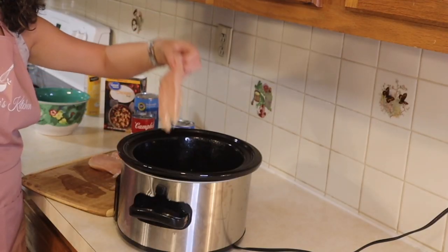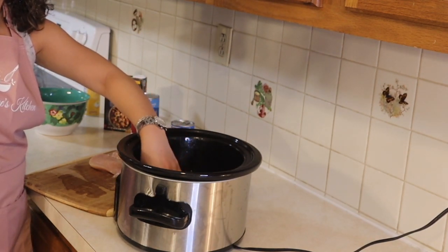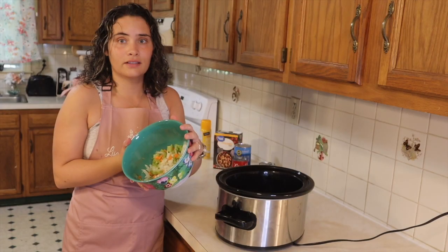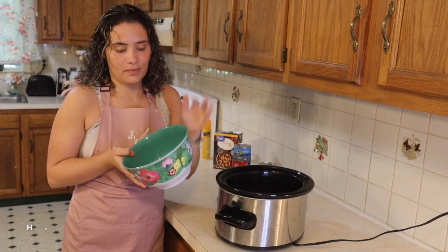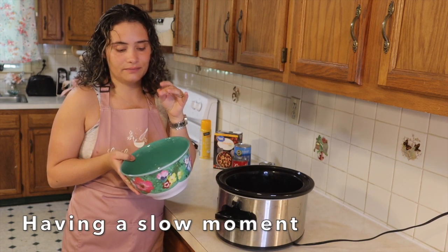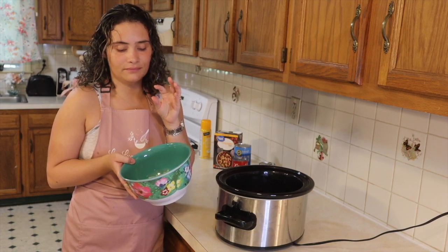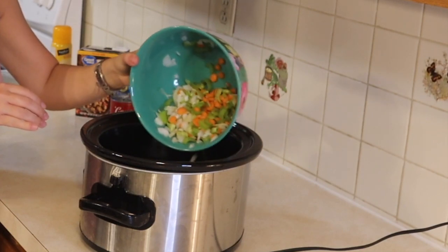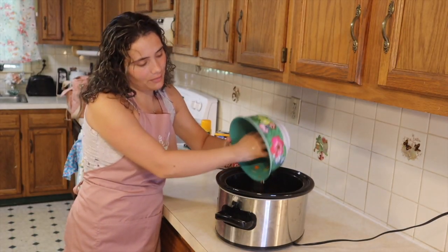So after buttering, we add our chicken. The next step we are going to add in are onions, celery, and carrots. Just throw it right on top guys.